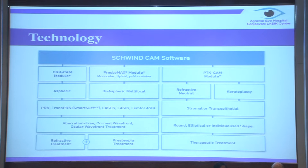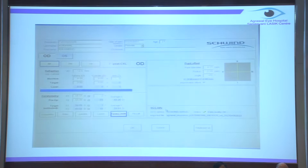You name any laser refractive correction, it can do it - corneal wavefront optimized, Trans-PRK, PTK, everything, and PRESBYMAX also. This is how the Schwind platform looks. You can do abrasion-free corneal wavefront optimized as well.